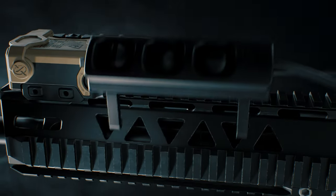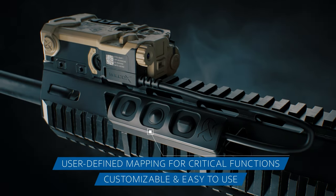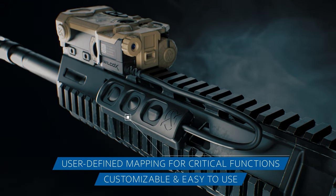With the activation keypad, users no longer need to memorize device switch positions. Instead, the user can customize the mapping of critical functions by using the three control buttons on the pressure pad, providing a constant, heads-up, eyes-out posture.